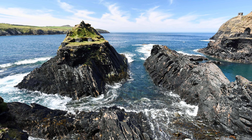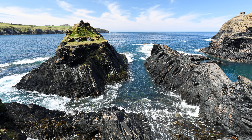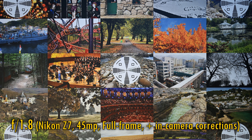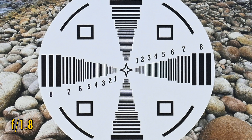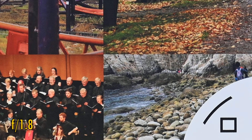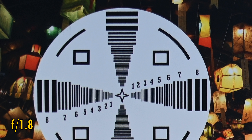Let's move on and look at image quality. I'm testing this lens on a Nikon Z7 with its full-frame 45MP sensor. In-camera corrections are turned on. At f1.8, contrast is excellent and sharpness is almost perfect, almost. Looking at the inner corners, they look a little darker, but sharpness and contrast are still excellent, although still not quite perfect.